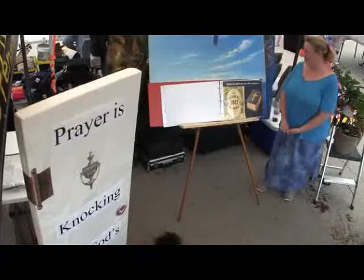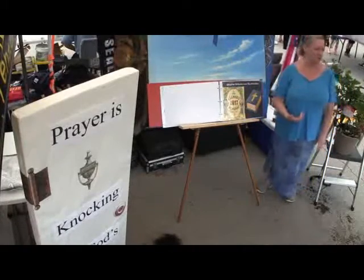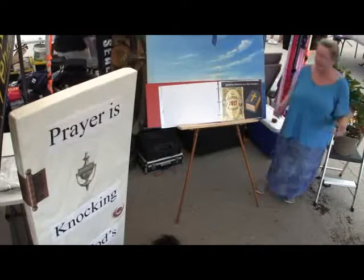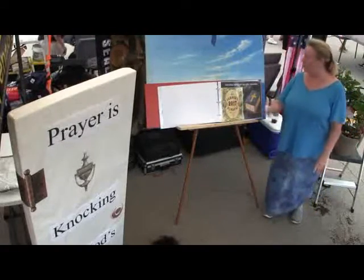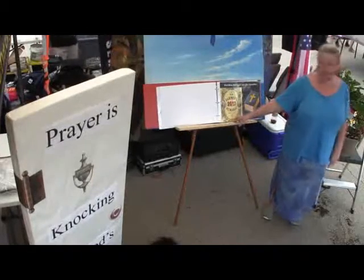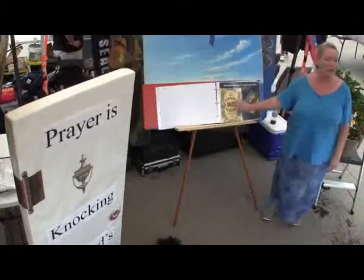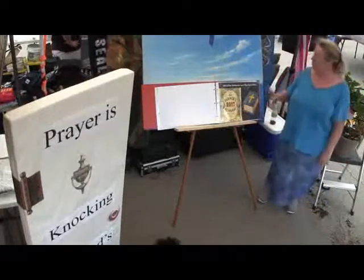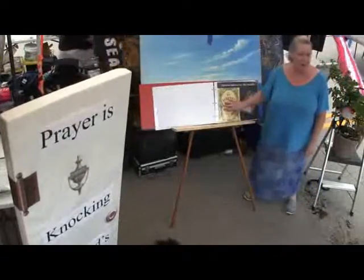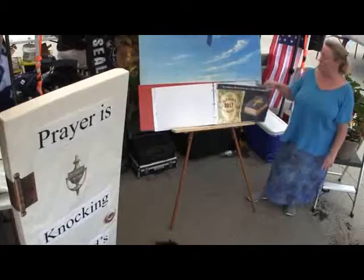Since we're at the Tomato Fest, we're going to look at a little lesson on how Christian believers are like tomatoes. Did you ever think of that? Well, I was looking at the Old Farmer's Almanac — that's what farmers have used for years and years. What it says about tomatoes is very similar to what the Bible says about believers. That's what we're going to look at.